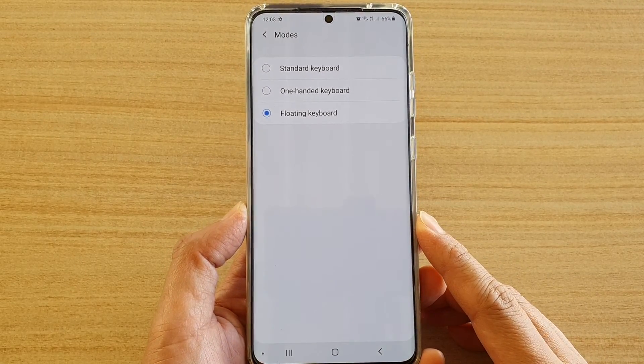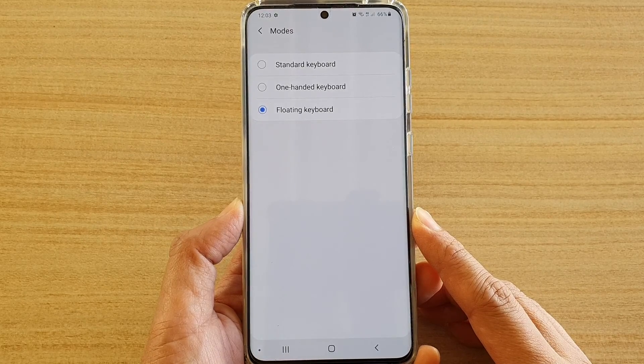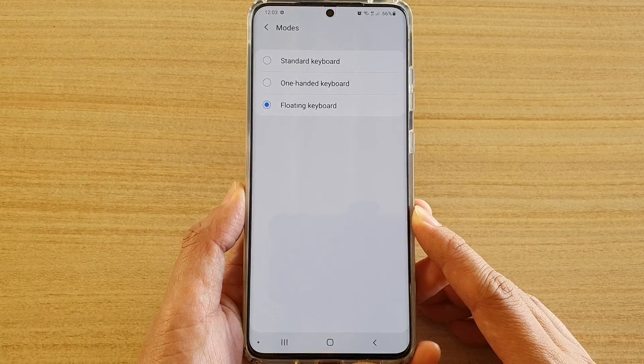In this video, we're going to take a look at how you can change the keyboard mode to a standard, one-handed, or the floating keyboard on the Samsung Galaxy S20, S20 Plus, or the S20 Ultra.